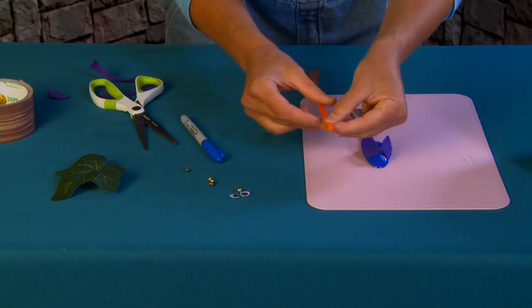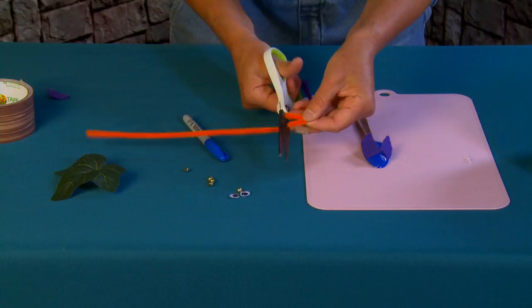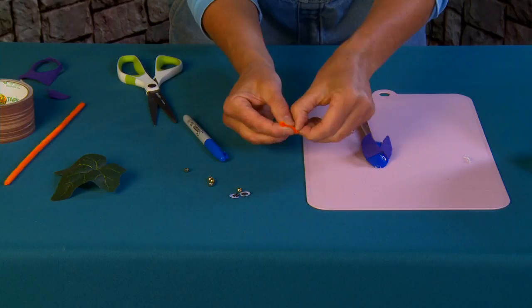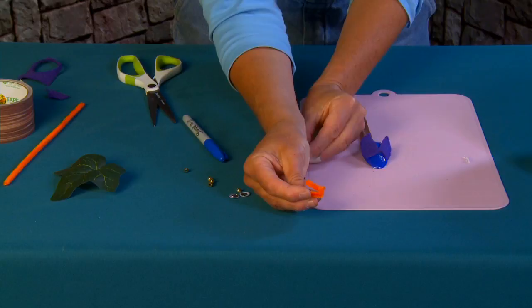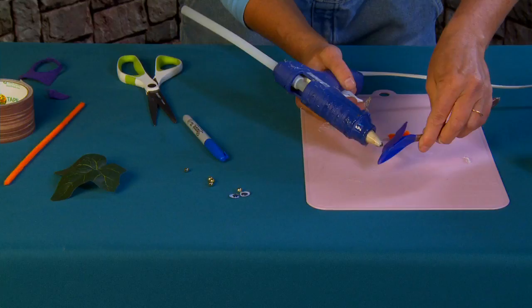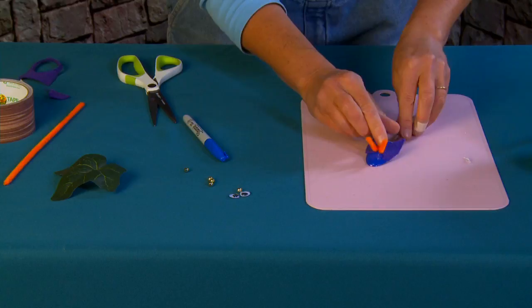Now for the antenna, I'm using just a tiny bit of pipe cleaner. I folded the pipe cleaner into a V and then folded the tip of the V just a little bit to make a small base. I'm going to place that right there and attach the antenna with a little bit of hot glue — just a tiny bit.